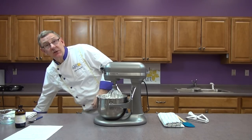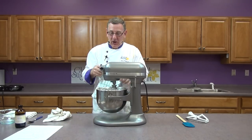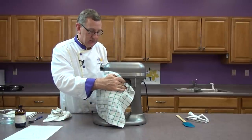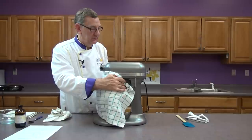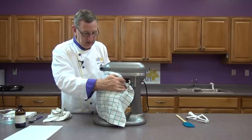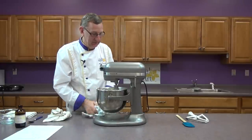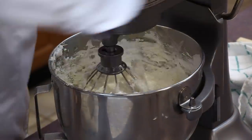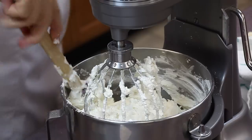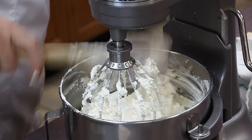If I turn this mixer on high now I'm going to be wearing the sugar, so what I'm going to do is put it on low. Just take a regular kitchen towel, wrap it around the mixer, and turn that on. Let that run for about 30 or 40 seconds — that will mix the sugar in. I haven't dropped one of these in the mixer yet so it's pretty safe. That's in already — it just really prevents a mess. I'm going to scrape this down one last time and then give this about another two minutes on medium speed.